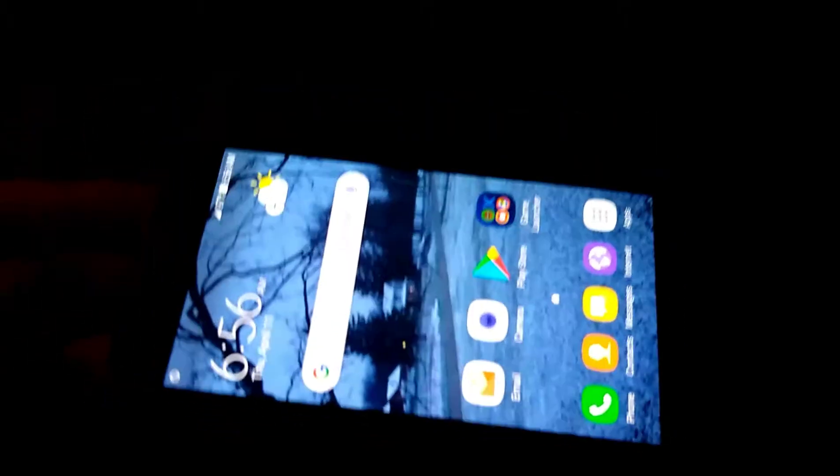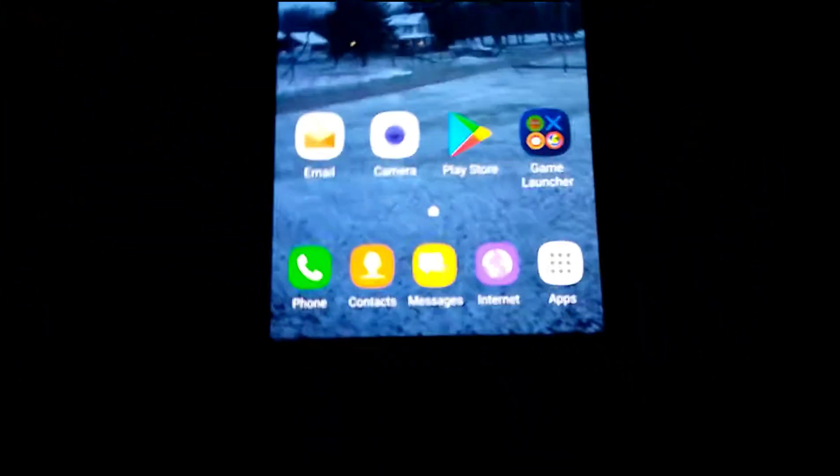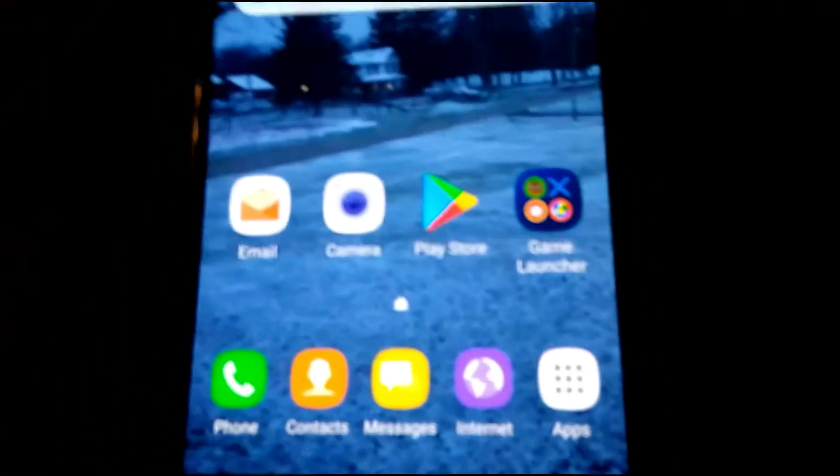My new phone here has a lot of cool stuff. It has a game launcher.